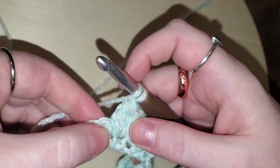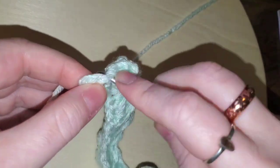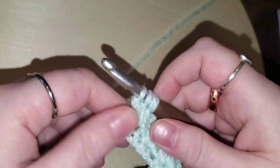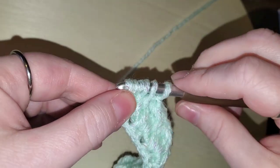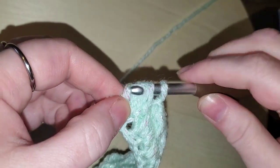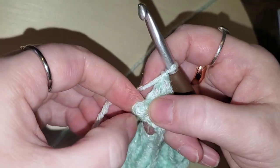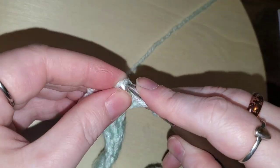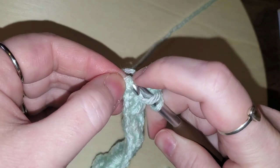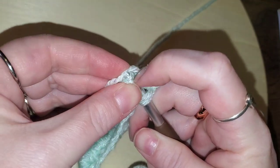We've got one last chain space — let's do it together: one, two, three, four, and five. Yarn over, pull through all of those, chain one. In this very last stitch we want to make sure we do a double crochet. It might be a bit tough to get since it's been all stretched out — you might have to play with it a little bit and finagle it just a smidge.